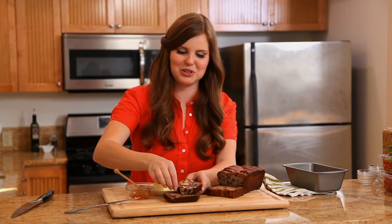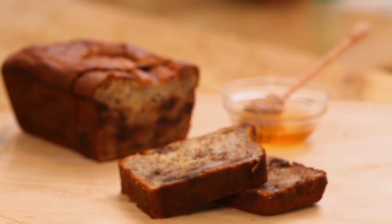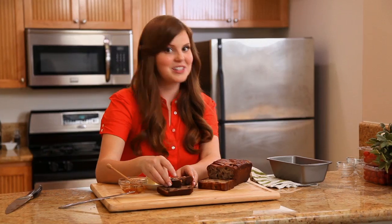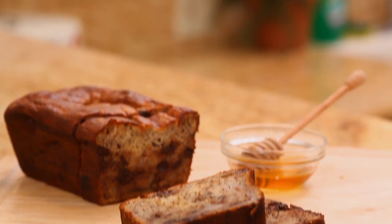That just took it over the edge — that is so, so delicious. The great thing about this banana bread is I like to make it for friends who are a little suspicious of gluten-free baking. I make it for them without telling them and they love it anyway, so it's a perfect starter for gluten-free baking.